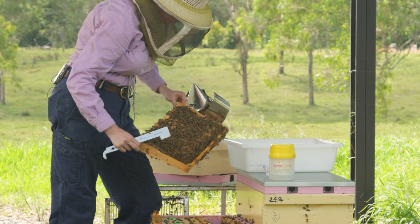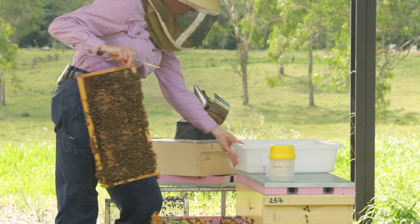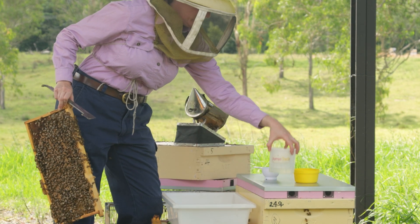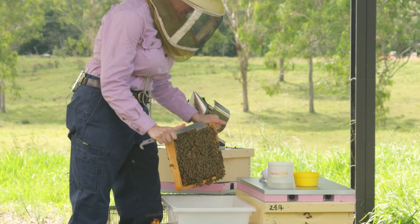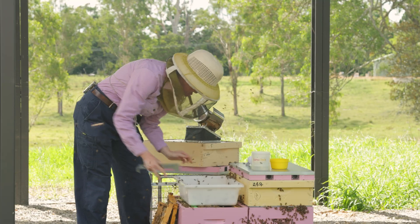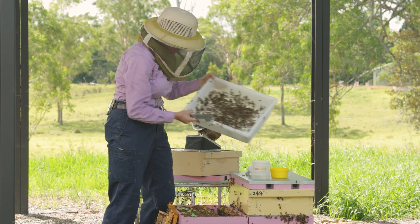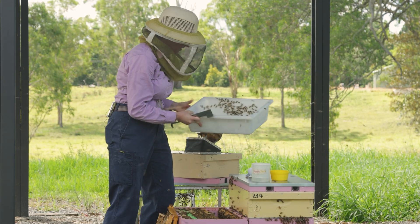Having a really good look for the queen, just scanning that frame very carefully, and I don't see her. I'll be able to check again when I shake the bees into my sample tub. I've got my soapy water washer at the ready and my half cup for sampling my 300 bees. Shaking that frame, I'll put that aside and have another really good look for the queen against this solid tub background — and I sure am not seeing her there.